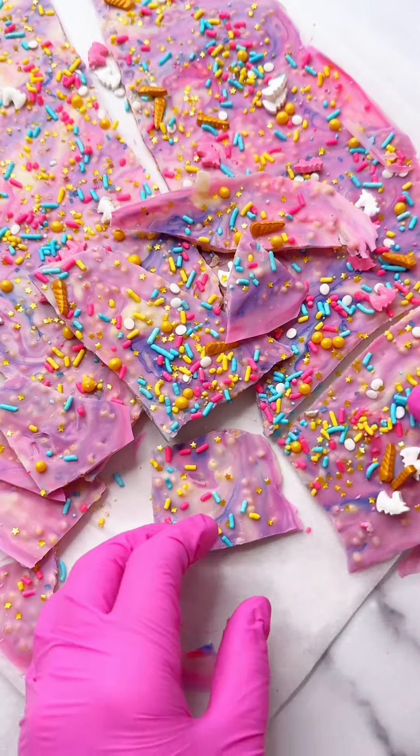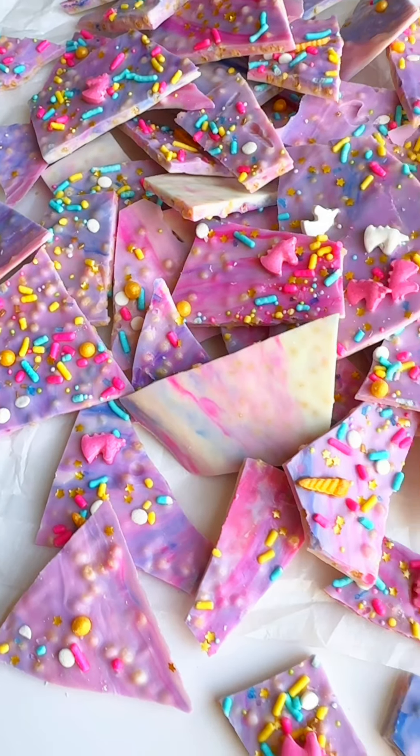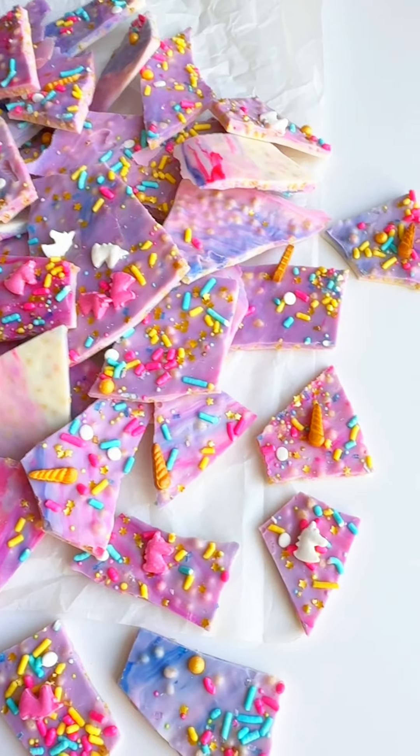You can get all the ingredients for this project at confectionaryhouse.com, where we have everything you need to make cakes, cookies, and candies at home.